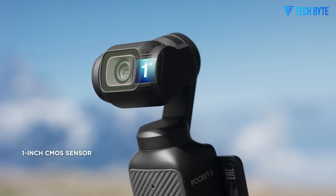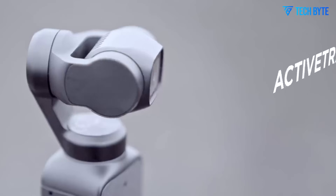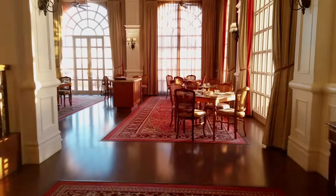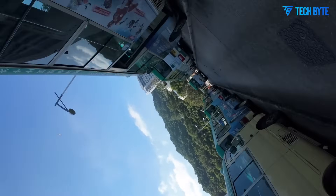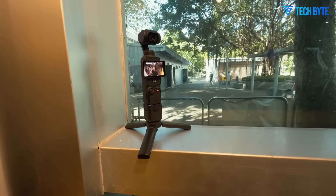Perhaps the most exciting development with the DJI Osmo Pocket 4 is the camera sensor. Reports indicate the inclusion of a 1-inch CMOS sensor paired with a 20mm f/2.0 lens — a substantial leap in imaging hardware compared to the Pocket 3. A larger sensor offers numerous advantages, including significantly better low-light performance, enhanced dynamic range, and increased detail resolution. For a device of this size to feature a 1-inch sensor is impressive and places it in a league typically reserved for much bulkier setups.